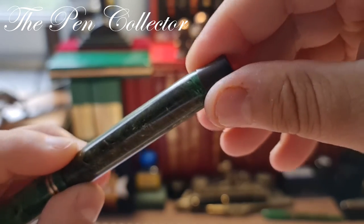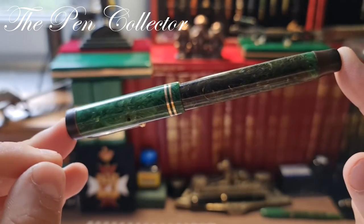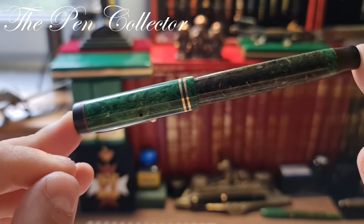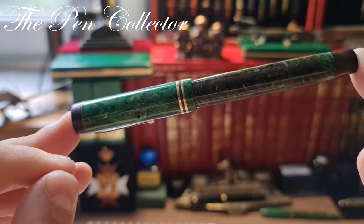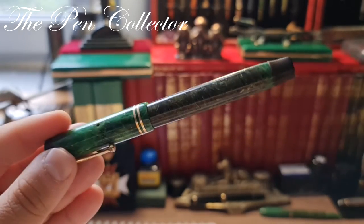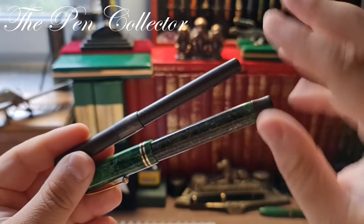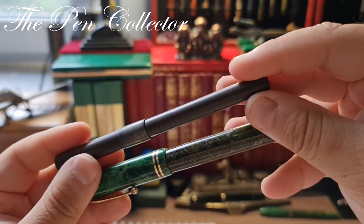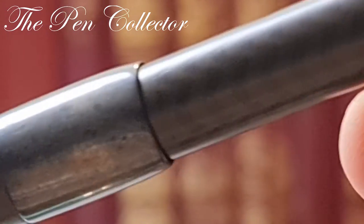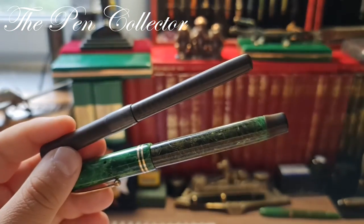Let me tell you about the importance of the Duofold in the world of fountain pens. Practically, the Duofold is the pen that made the Parker company one of the greatest pen manufacturers in the world. Before it appeared on the market, the color selection of fountain pens was quite narrow — here we have a black rubber material that in time develops a brown patina.